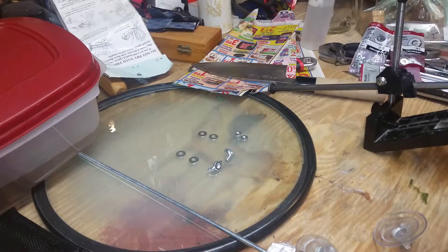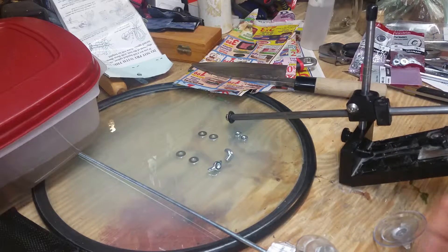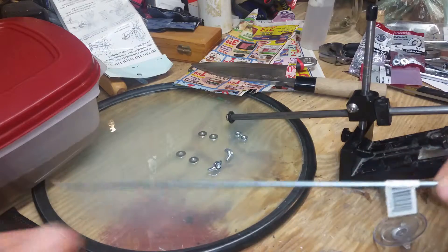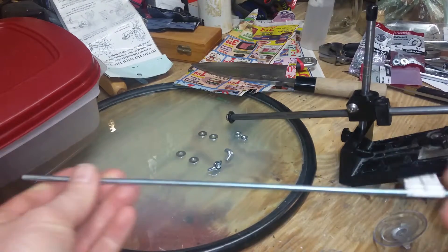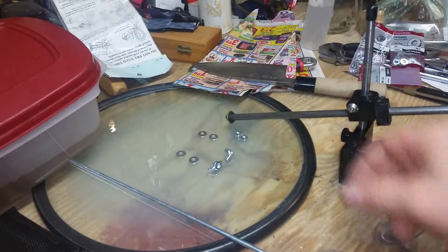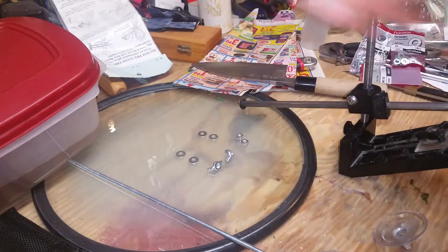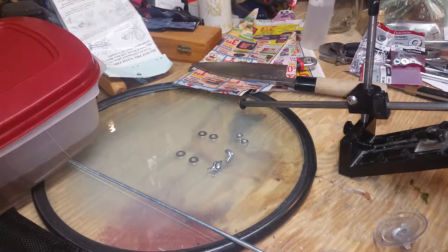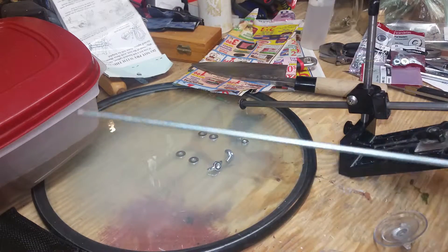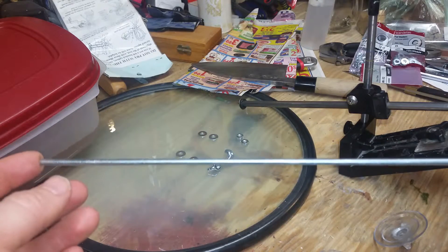Now let's talk about what we need to do in order to clamp this Edge Pro down to the desk. What we need is a section of all thread — 8-32 is the thread pitch on that. And then we'll need some nuts, washers, and wing nuts. And then some tooling to cut this piece of all thread down to desired length.